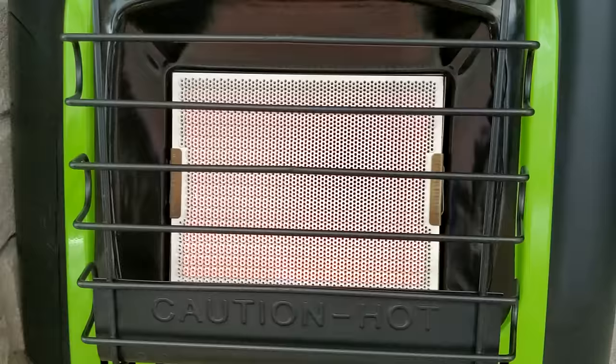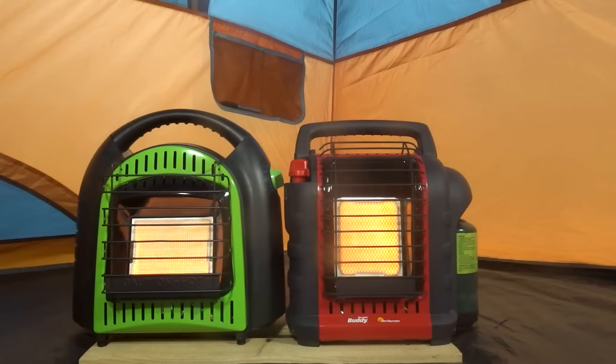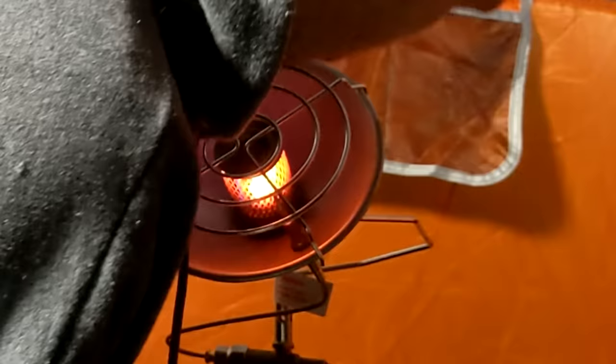The Flame King burned the hottest and fastest and lasted about two hours on high. The Portable Buddy burned on high for about two hours and on low for about 45 minutes — I have no doubt you could get three and a half or more hours burning it on low. The golf cart and Little Buddy heaters also did well at about five and a quarter hours, but they have no low setting, so five hours is about what you'll get. The TechSport and Martin did fairly well at about four and a half hours on high.